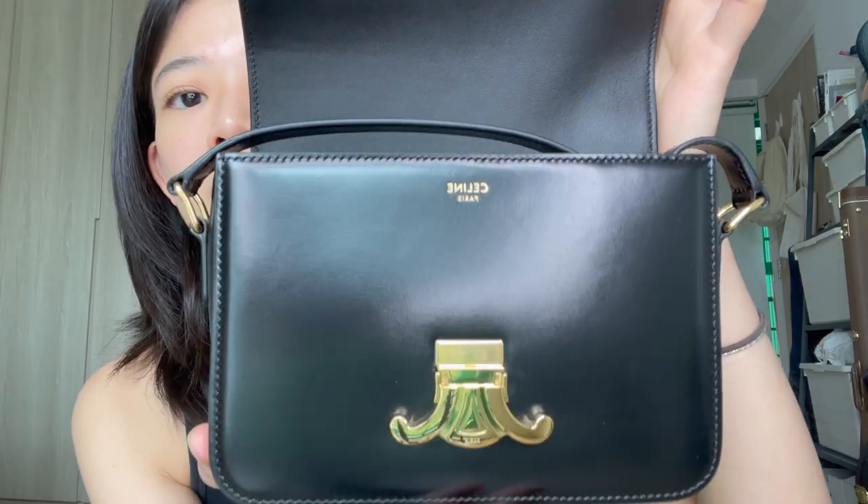The bag opens on one side - you press this side and it opens up. This is how it looks.